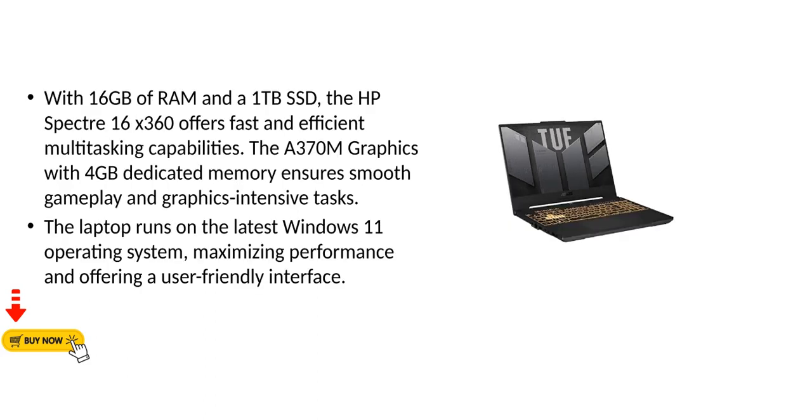With 16GB of RAM and a 1TB SSD, the HP Spectre 16x360 offers fast and efficient multitasking capabilities. The A370M graphics with 4GB dedicated memory ensures smooth gameplay and graphics-intensive tasks. The laptop runs on the latest Windows 11 operating system, maximizing performance and offering a user-friendly interface.